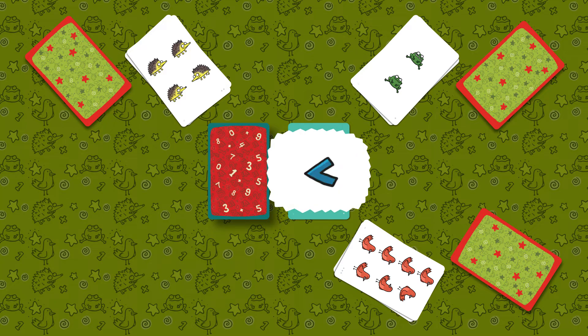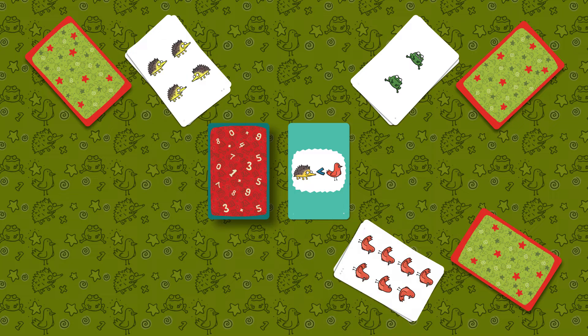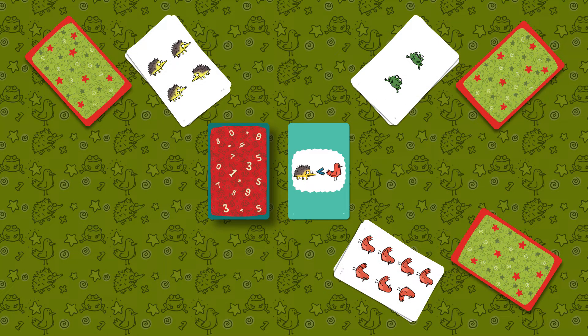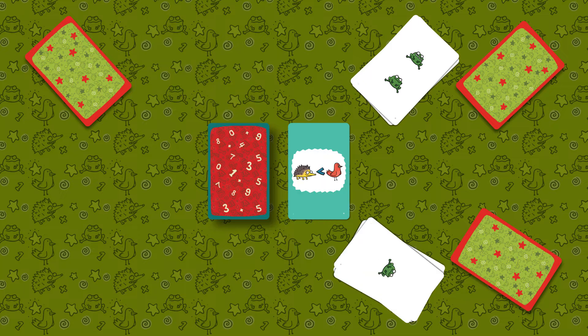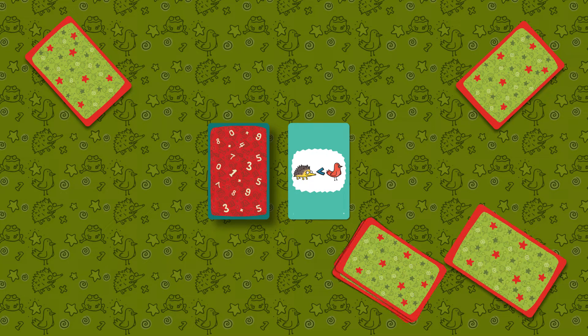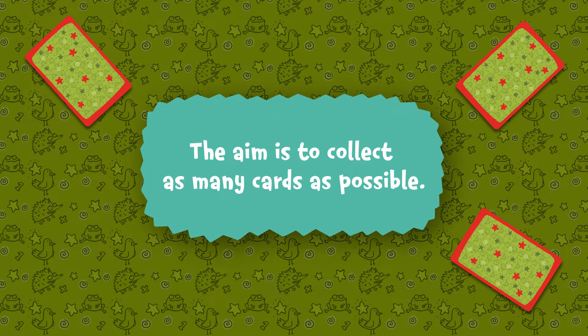When you see that the condition from the setup card is met by the open animal cards on the table, you need to quickly cover the setup card and yell "got it." The fastest player wins the round, takes all the stacks of open animal cards on the table including their own, and places them face down at the bottom of their stack. The aim is to collect as many cards as possible.